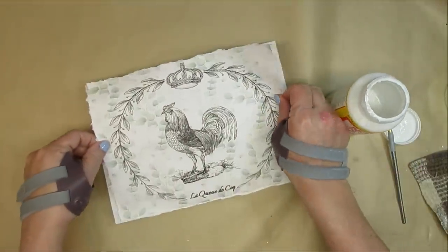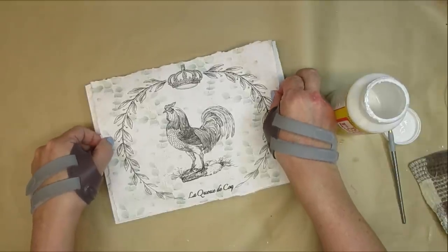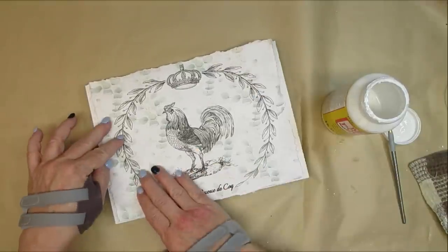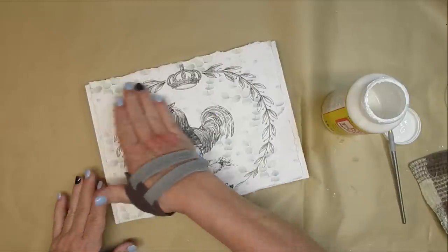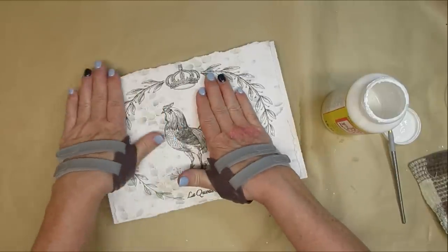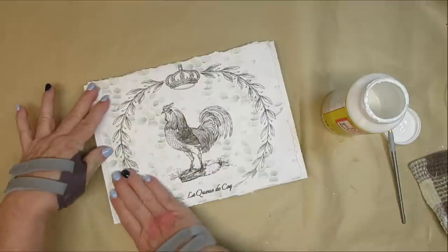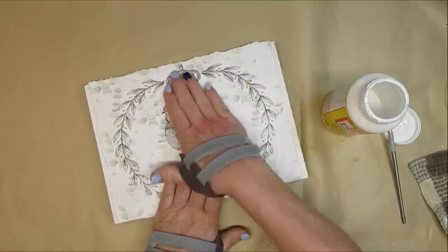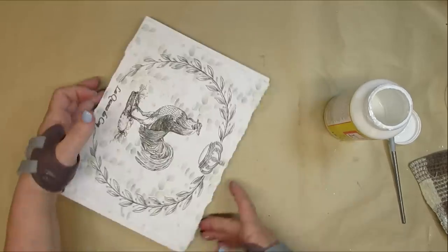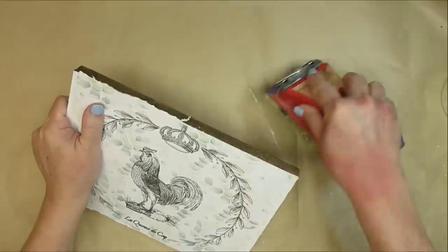To get the paper onto the wood I'm using Mod Podge, and I decided to put the Mod Podge on the back of the paper. I'll just center it and press it down with my hands, making sure I get out as many bubbles as I can, although I'm not too concerned about that — I want this to look a little old and rustic.